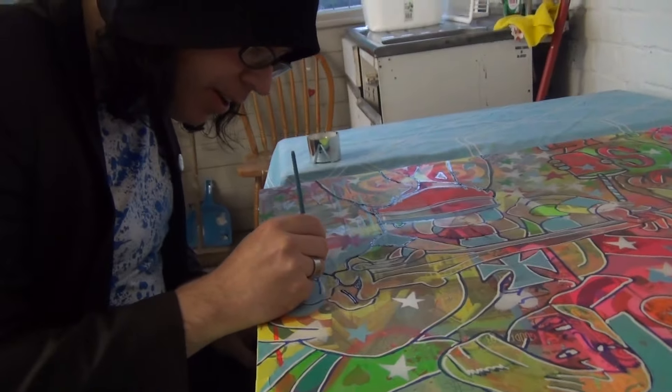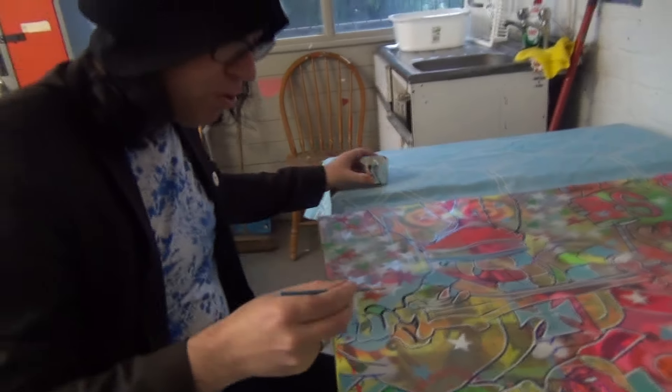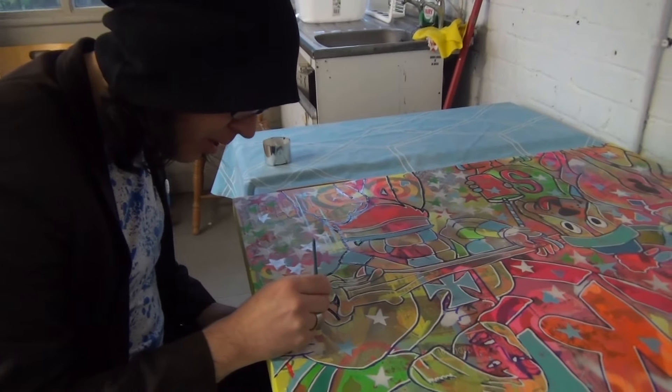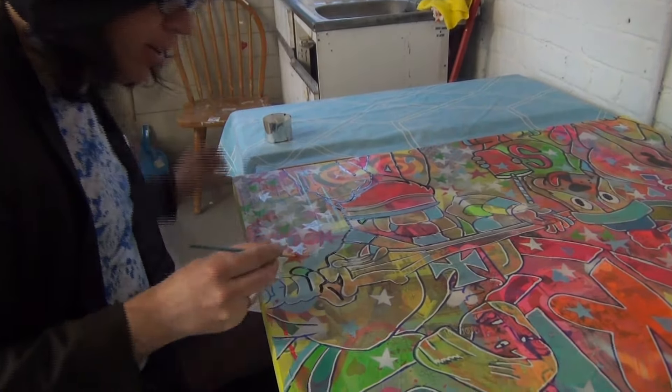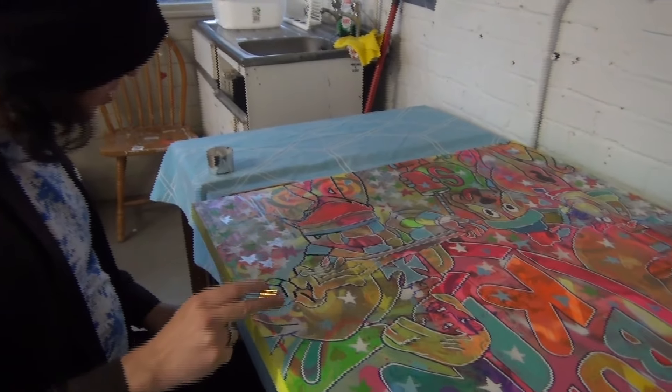Basically this is the outline — if you were looking at a comic book, you have your black line. What I do is I draw the image on with a Sharpie, and then I go over it again with a black line. Once the black's done, it will get varnished over the top to seal it in.